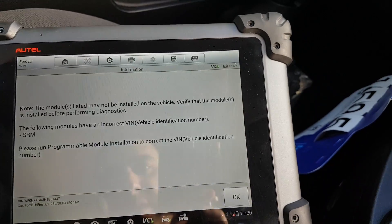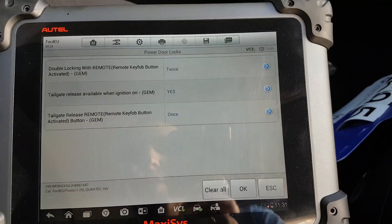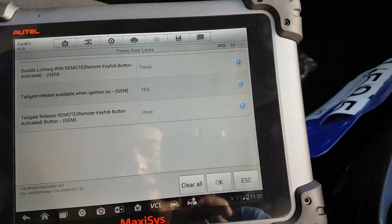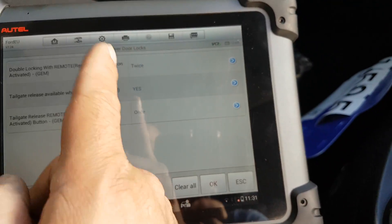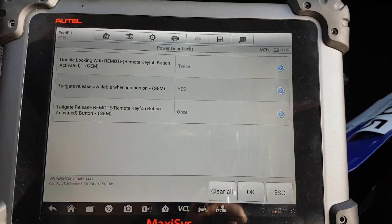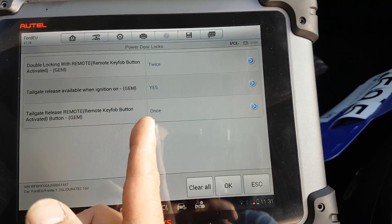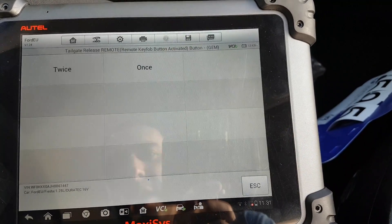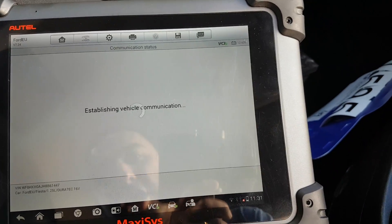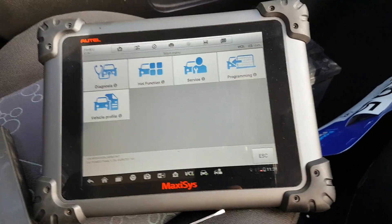Power door locks gives us the option for double locking with the remote if you press twice. Tailgate available when ignition on — it says yes. This should probably be off to be honest, because if you press this with the engine running you could open the boot while driving. You press twice on the remote to open the boot, but it says once. Those are the programming options we have on this car with the Maxxis.